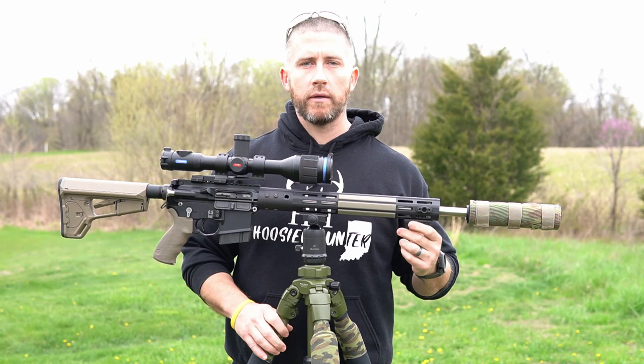Like I say, I was just trying to answer some questions and go through this full 6.5 Grendel build that I use for coyote hunting. If you guys have any questions at all with this setup, make sure and comment down below — I'll try to get back to those questions pretty quickly. Appreciate you guys being here. Happy hunting, be safe, see you next time.